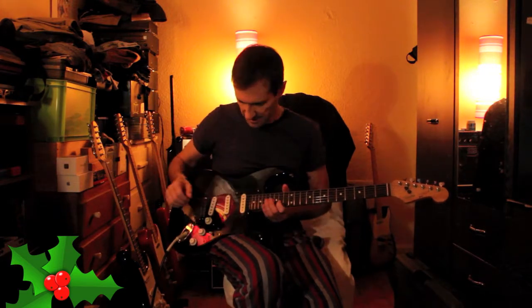Get rid of the gear you don't need and get yourself the real deal. That's my thinking on the Fender ladder. So no more Squiers in 2019 — unless they're Japanese.